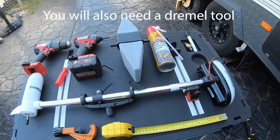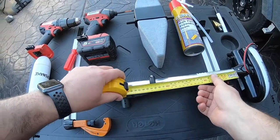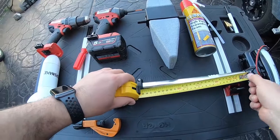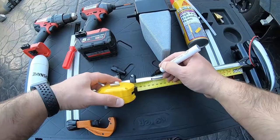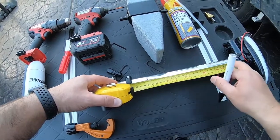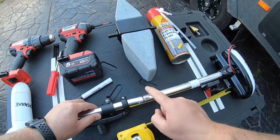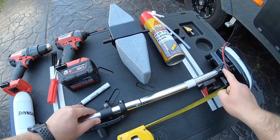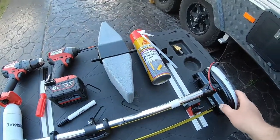The first thing we're going to do is measure 25 centimeters down from this section here. Always measure twice, cut once. We're also going to be removing the top, because before you cut, you need to make sure you remove the top — there are certain parts up here you're going to have to replicate down here, including certain holes.